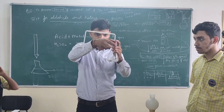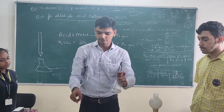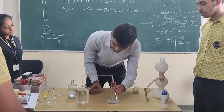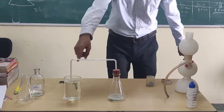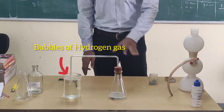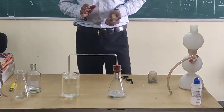Hydrogen gas will pass from this delivery tube. Now you can check — just dip this delivery tube into the soap solution. See, these bubbles are not normal air bubbles — they are bubbles of hydrogen gas.